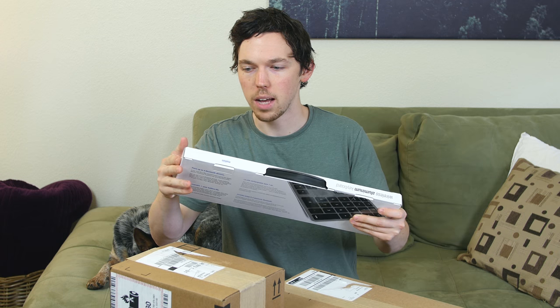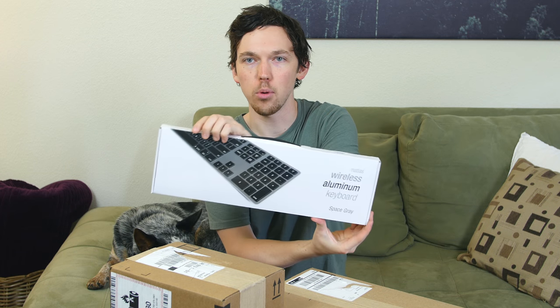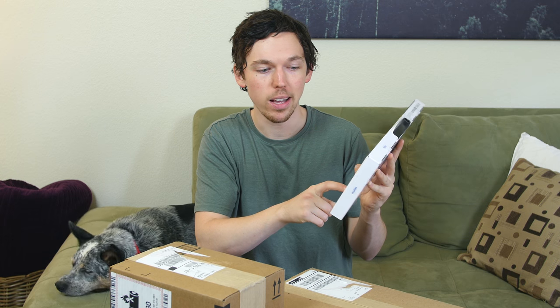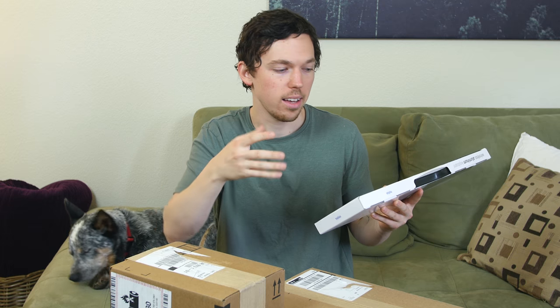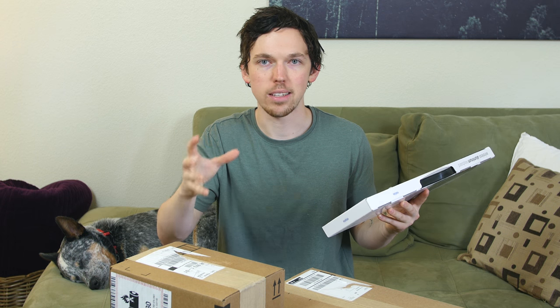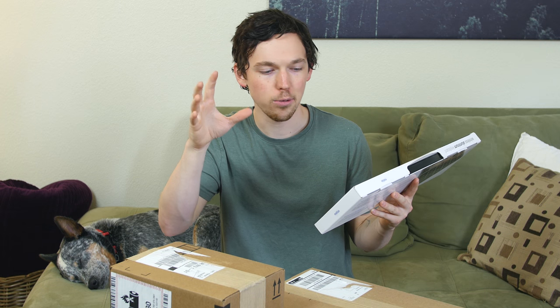I've been waiting a while for this — the Matias wireless aluminum keyboard. I was going to make a separate video with this space gray aluminum keyboard along with several other space gray products like a mouse and trackpad, since Apple wasn't selling space gray accessories unless you purchased a super expensive iMac Pro. But after many complaints from users, Apple decided to start selling the space gray accessories individually, which basically ruined my plans for that video.